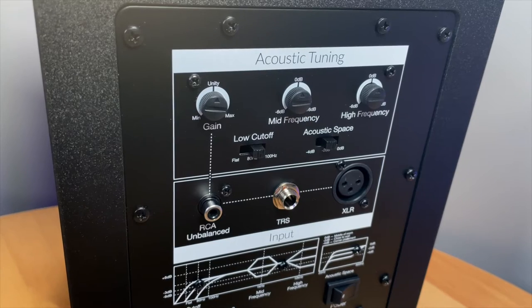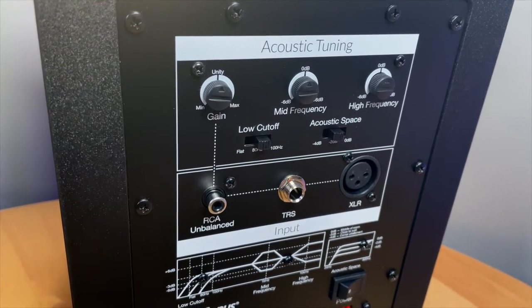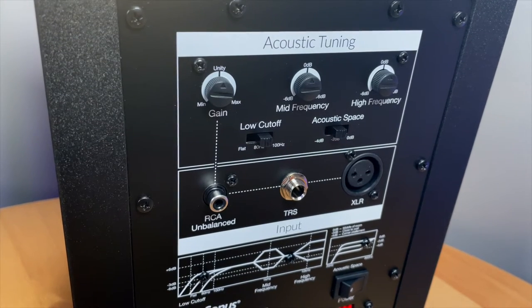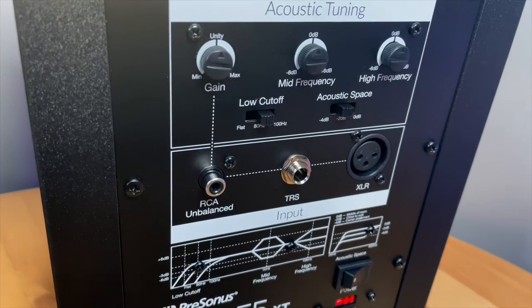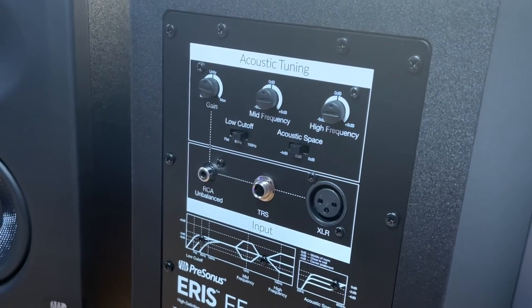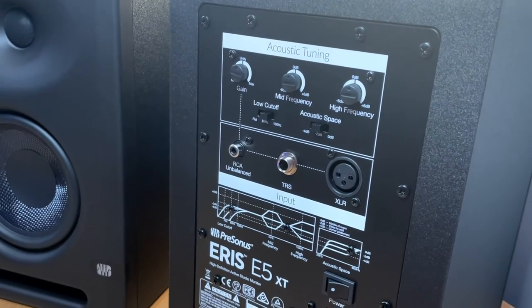You've also got a low cutoff switch. Essentially, if you have an external subwoofer, you can actually cut that low bottom end off and let the subwoofer do its thing. And then there's the acoustic space, which lets you tune or tweak your speaker depending on your actual room space — the location of your room and where you're going to be putting the speakers.